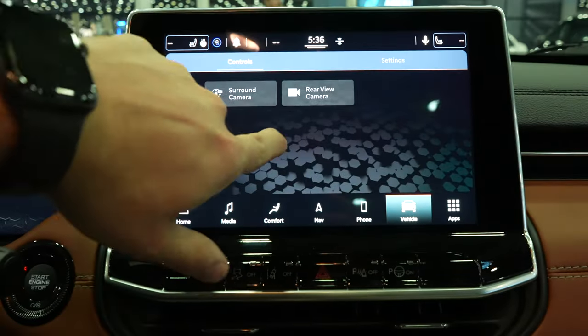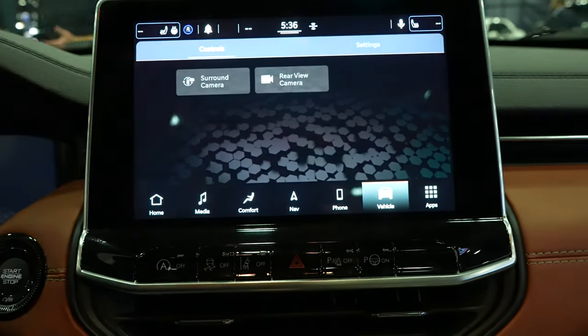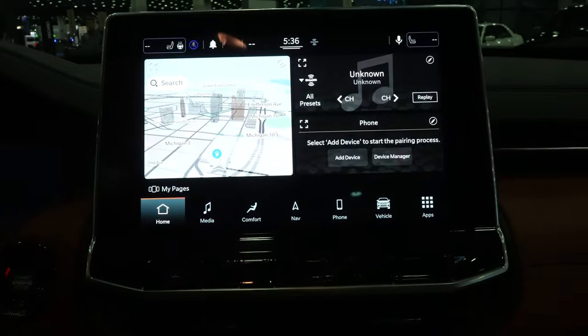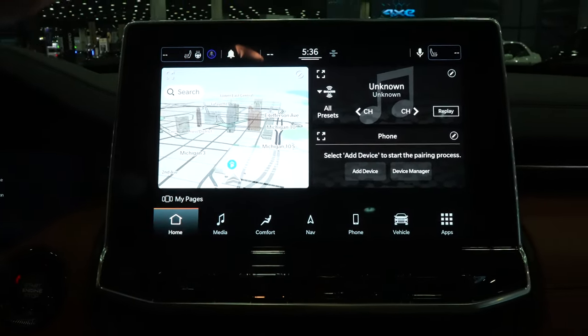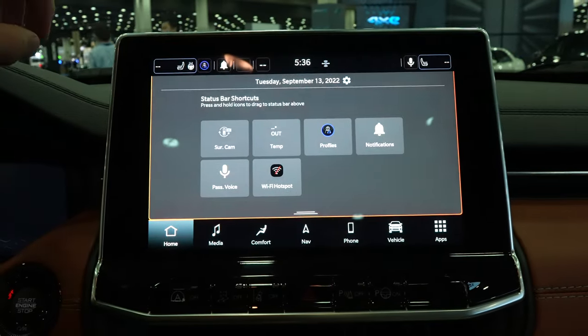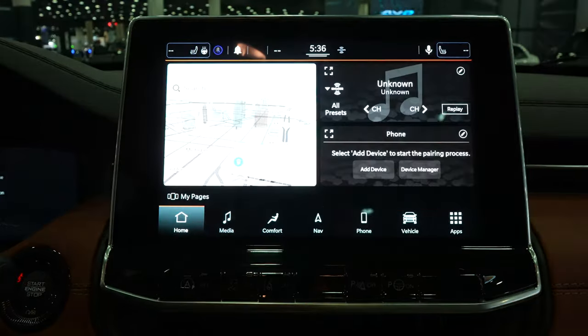Lots of cool features through here — 3D maps. I think they've done an absolute awesome job with their UI and I believe you can get Amazon Alexa and a 4G LTE connection as well.